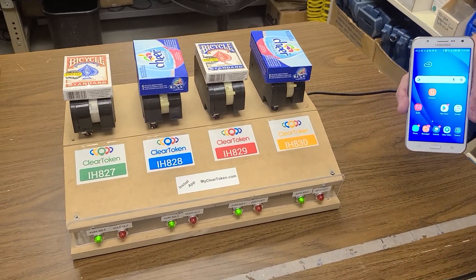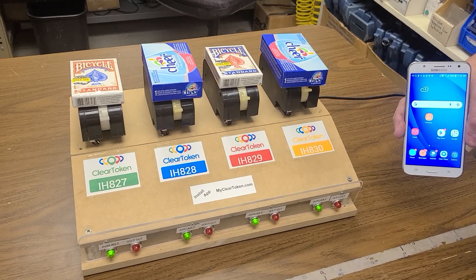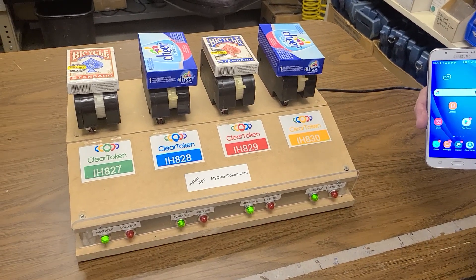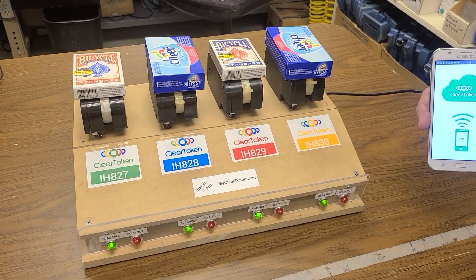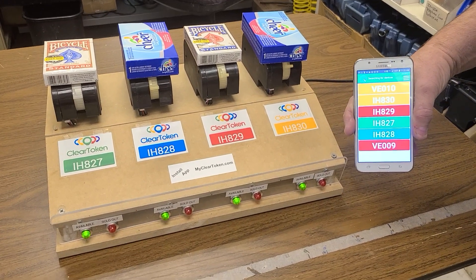In this video we're going to dispense four different items and we only have one each. As they're dispensed and go out of product, the red light will come on.